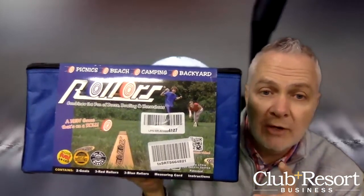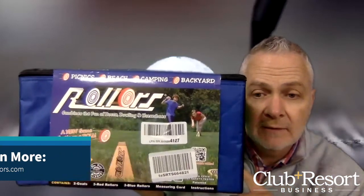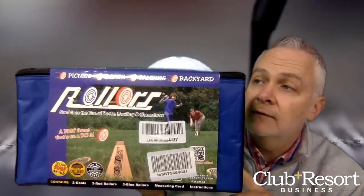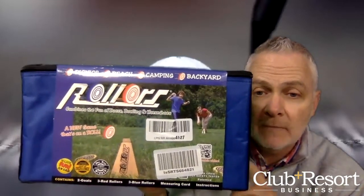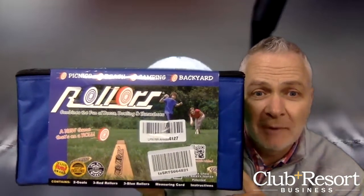Check them out at rollers.com. Before you go, please give us a like below and hit the notification bell — every time we have a new unboxing, we'll let you know. Take care, have a great day, stay well out there. Bye-bye.